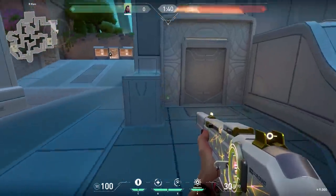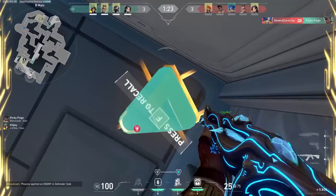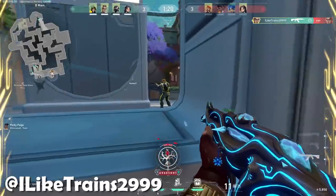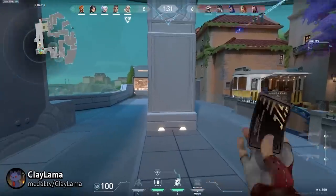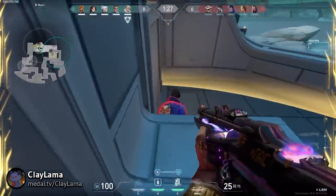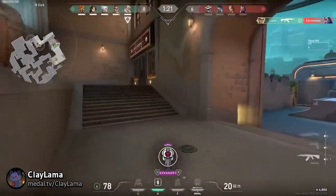In the last Tips and Tricks video, I showed this nasty trick. When you go to this corner and aim down, the enemy doesn't see you if you use some agents — Chamber is one of those agents. However, you can actually counter this a little bit. If you jump, you are able to see the enemies. So when you're pushing B, always jump for a second.